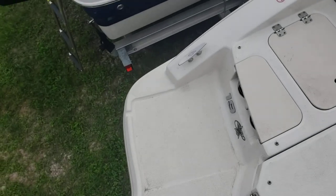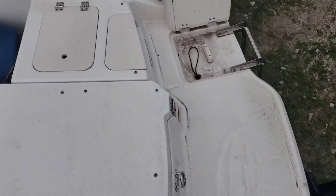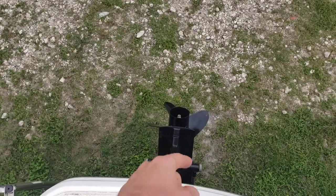In the back you do have a nice little extended platform, whether it be for fishing or jumping off into the water. Just make sure you tuck that away.